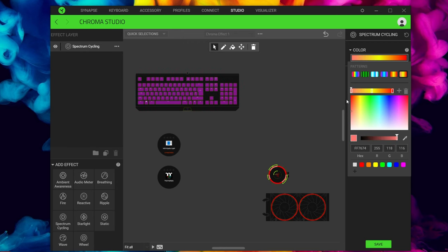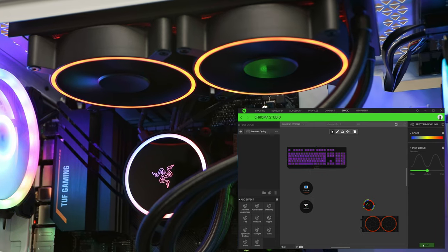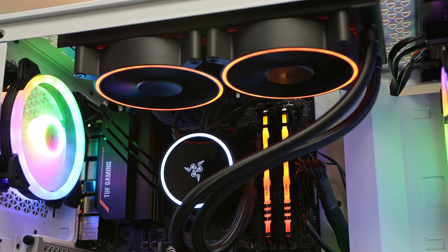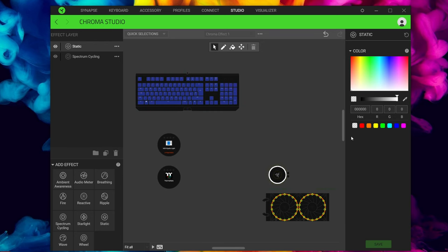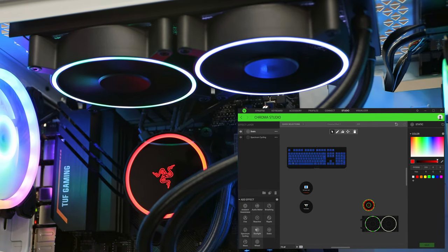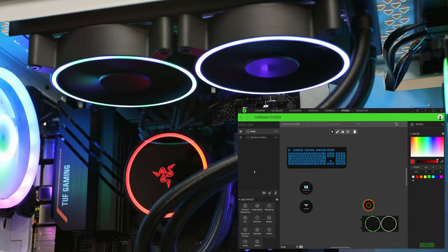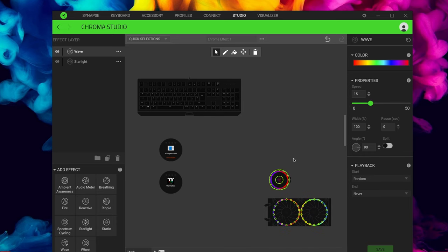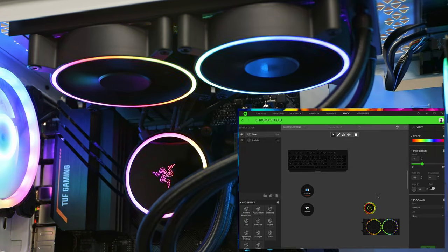In Chroma Studio you can fine-tune individual LEDs — hold Control to select multiple, then assign specific colors to those specific ones. For example, you could set the pump block to static blue and the fans to red, or flip it to white fans with a red pump — a nice combination. You can also set just the pump to do a breathing effect. One thing I'd love to see added is a temperature-based effect: green when cool, yellow when warm, red when hot. For me though, the wave effect is my favorite — it makes the most of all the RGB in the hub.